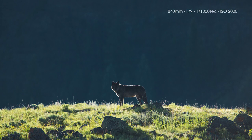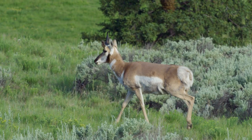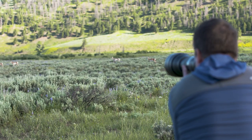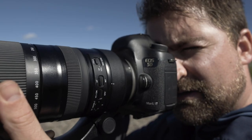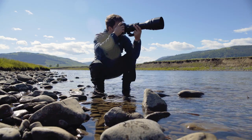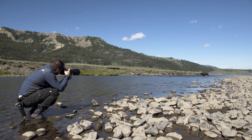The Tamron 150-600 G2 provides remarkable optical performance, enabling you to capture razor-sharp telephoto images. Additionally, the USD motor produces fast and precise focus, and the advanced image stabilization allows for expert handheld shooting.